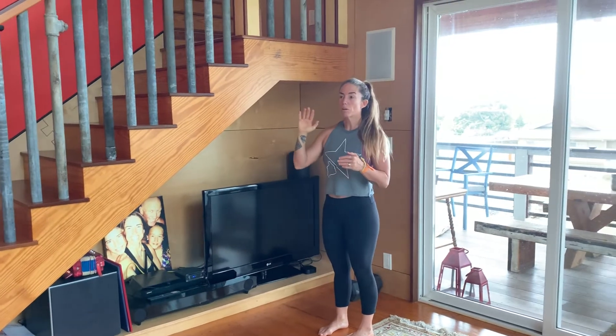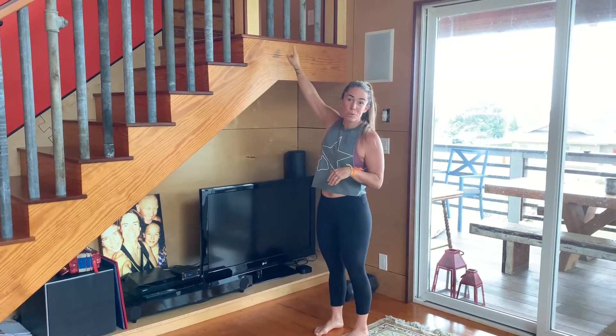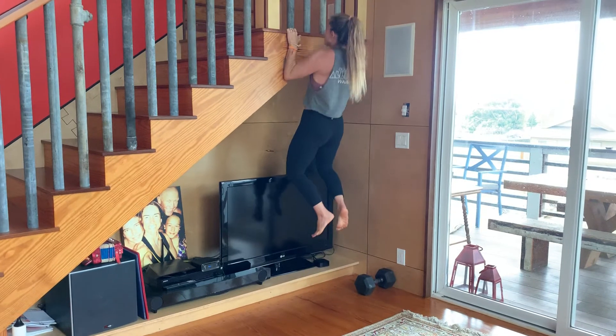like on your door jams or stairs or things like that. I had no idea that I could do a pull-up here until I was forced to look for a spot, and it works. So you might not even know you have a pull-up bar in your house, so look around.